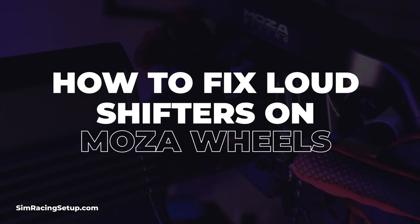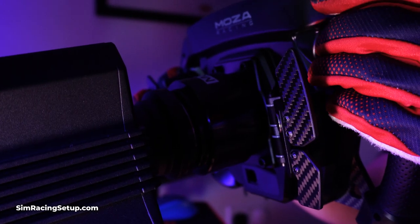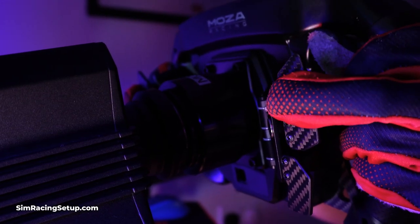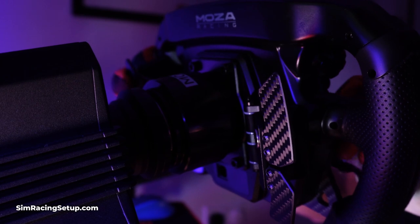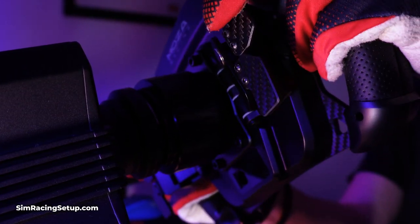Moza Racing are a sim racing brand really on the rise. They've released a ton of new sim racing products across the past year or so, with a lot of them being pretty fantastic. However, one small criticism I've always had about Moza steering wheels is that the paddle shifters can be too loud. This is due to them using a magnetic engagement, which results in a great feeling shifter.